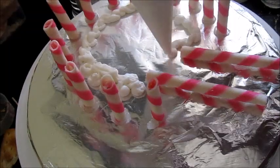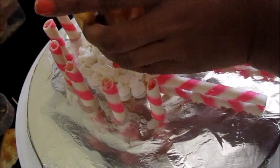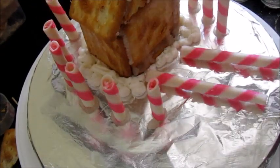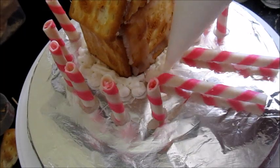Now take some whipping cream in a piping bag. Take out the house, add some whipping cream on the stand and place the house in the middle. Add more whipping cream on the sides and on the road — this will look like a snowfall.